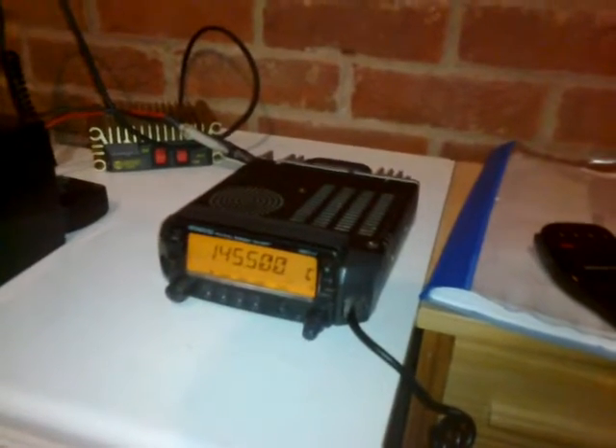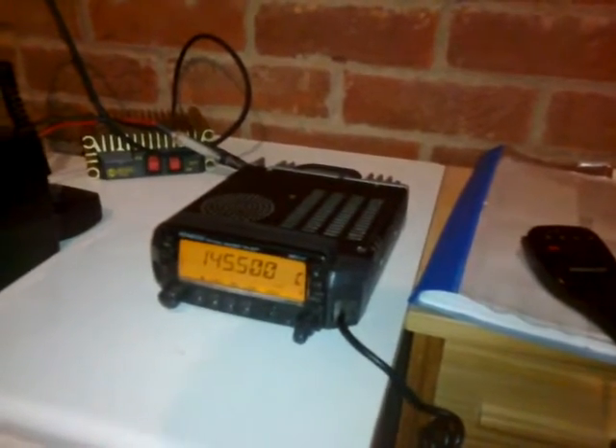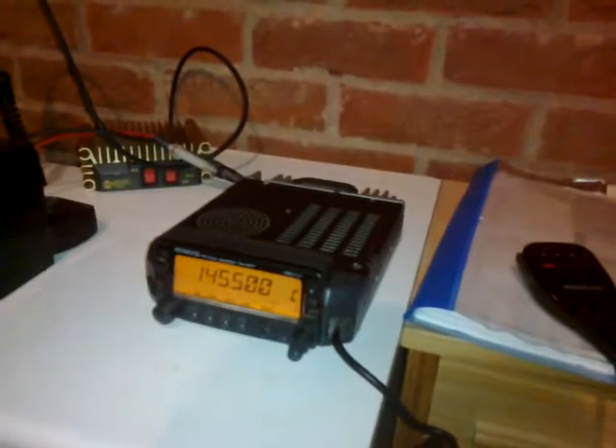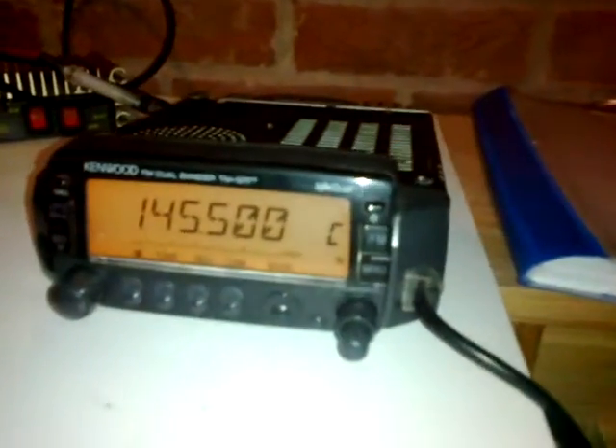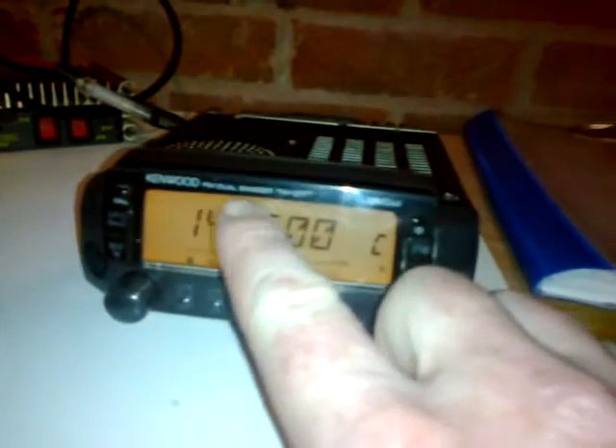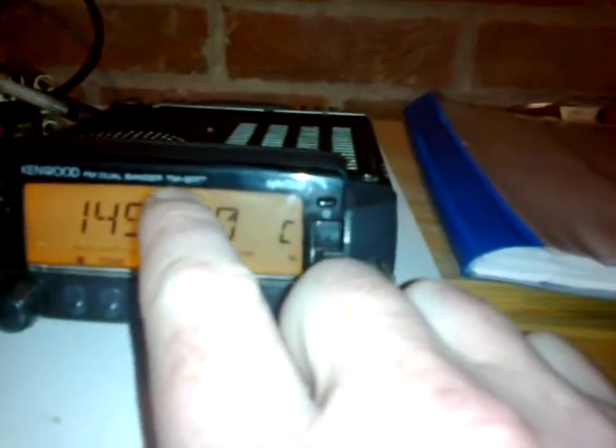It's a good thing about borrowing before you buy. Tonight I'm just running it off that battery to test it quickly. I've got the Kenwood — TM-G707E, FM dual bander. Tango Mike Golf 707. Can't quite see the E but I think it has an E at the end of it.